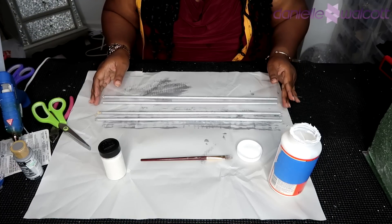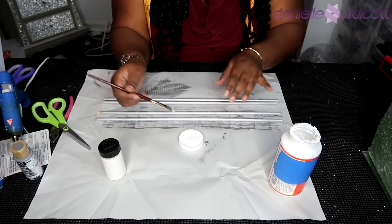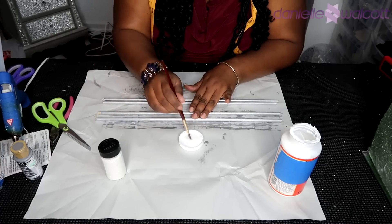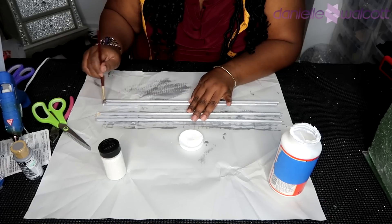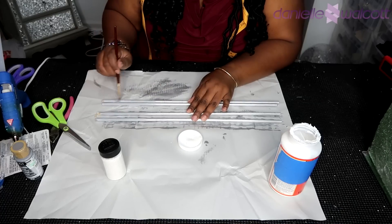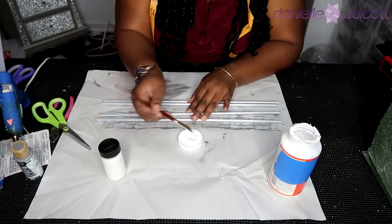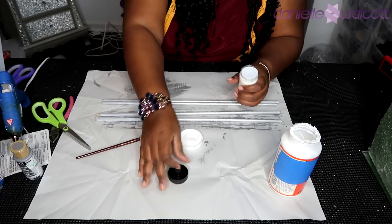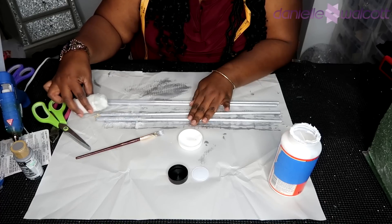Now that our silver paint has dried on our dowels, what we are going to do is glitter them using the same process. Taking your paint brush and applying a very thin layer of Mod Podge onto your dowels on one side, and then once you have applied your glue, taking your glitter and simply shaking it onto your dowels on one side, waiting for that side to dry, rolling them over and repeating the process. Once your glitter has dried, if you wanted to go the extra step to seal that glitter in with another coat of Mod Podge, you will be more than welcome to do so.